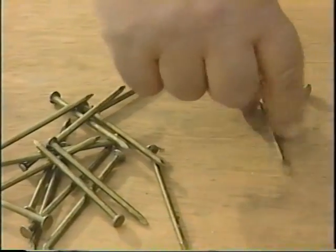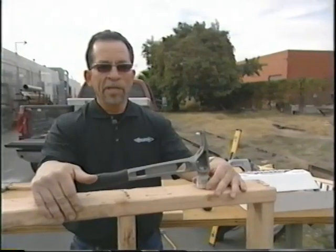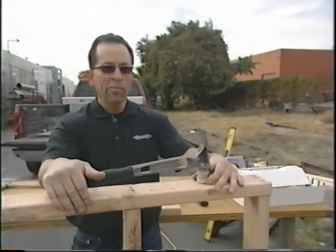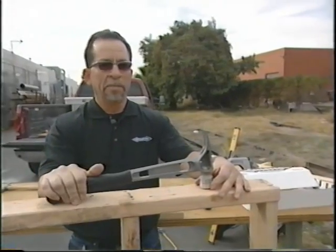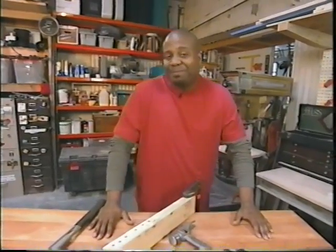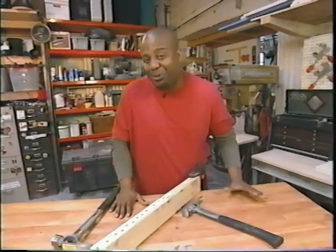But Mark says it's money well spent: 'If you don't like your arm, use steel. If you like your arm, titanium is the best bet — it will save your arm and increase your production.' According to Stiletto, titanium hammers can even reduce carpal tunnel syndrome.